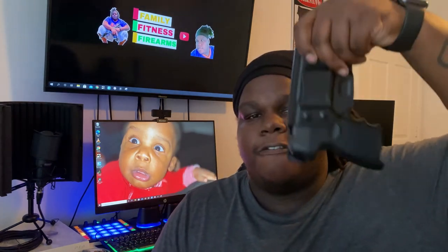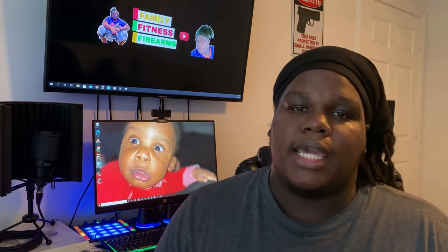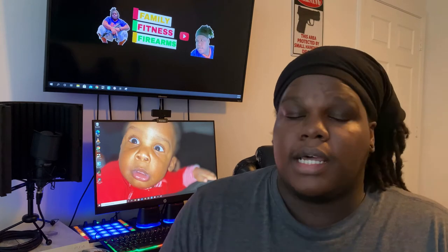Pro number two: this is an in-the-waistband holster and it is very secure. You can see I'm not holding on too tight or anything like that, and the weapon isn't going anywhere. I really do like that about this holster.